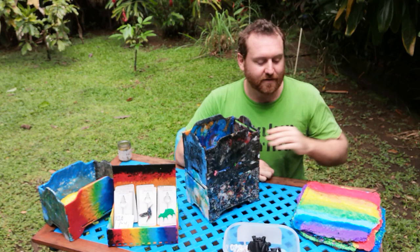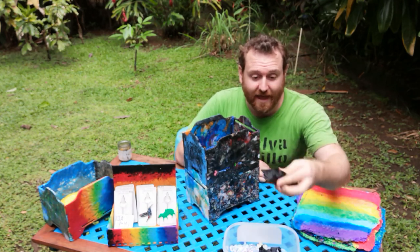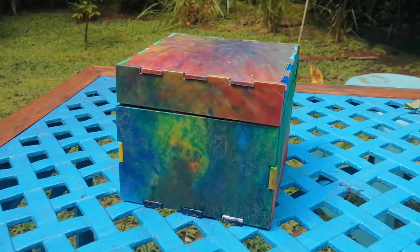Hi, I'm Andy, and today I'm going to give you a quick overview on how you can turn garbage plastic into cool, useful boxes.